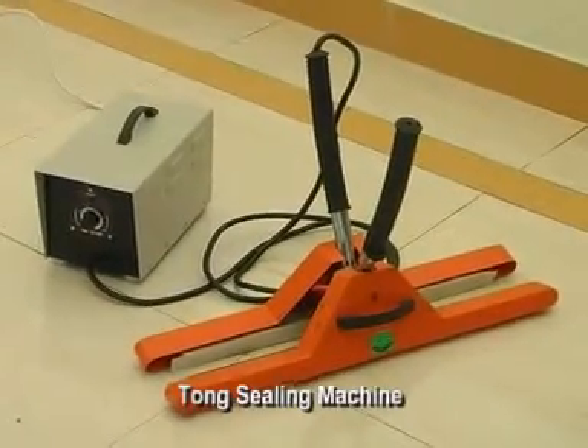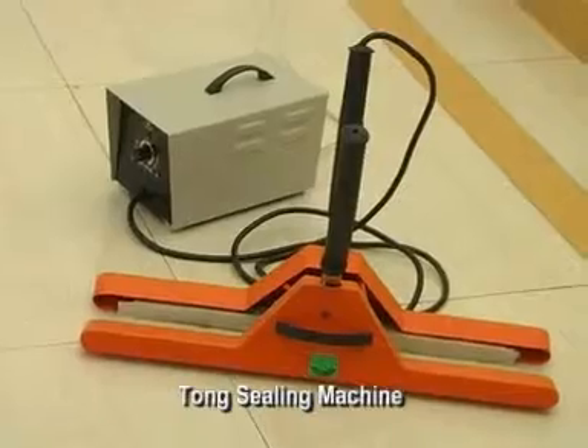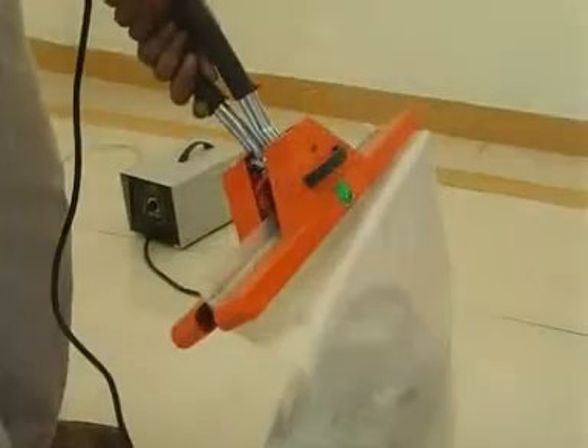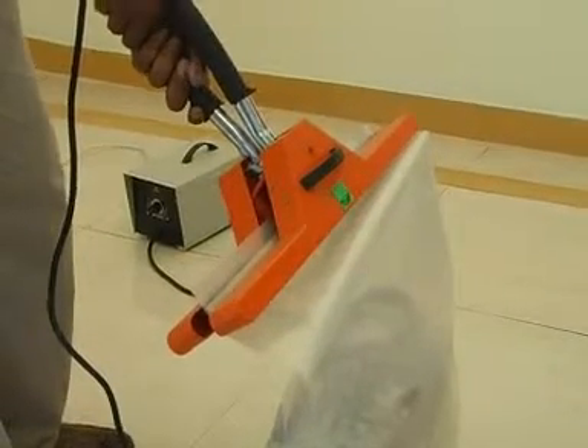Handheld tong sealers are ideal for packing heavy packs which cannot be brought to the packing machine. The packing machine can be taken to the job.